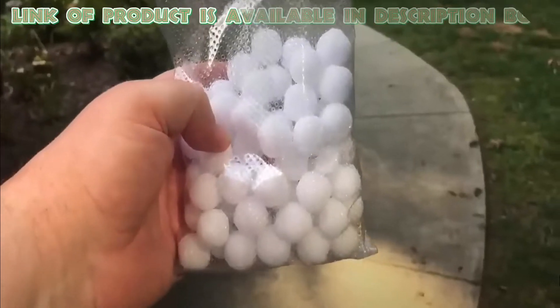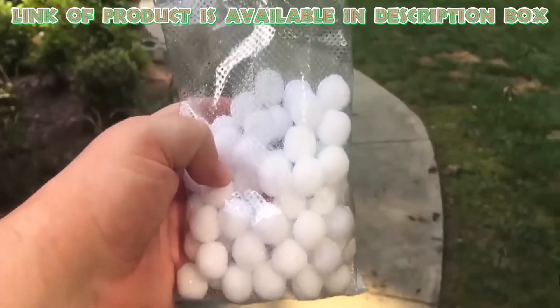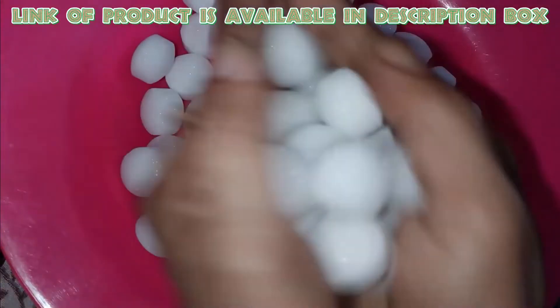The scent of mothballs is disliked by carpenter bees. Hanging mothballs around your furniture can discourage them from returning to those areas or items.